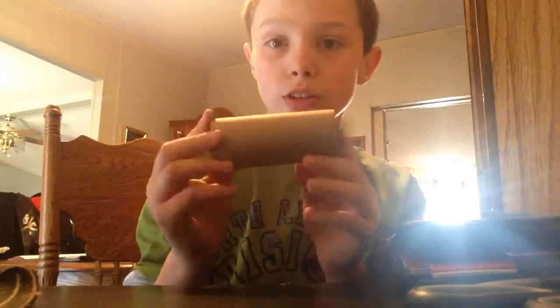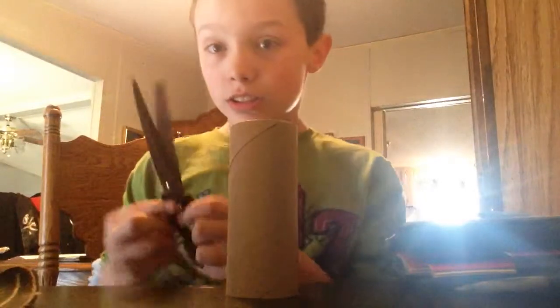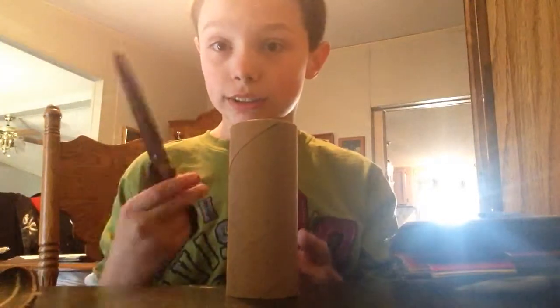So basically what you're going to need is a tube. Right here I have a toilet paper tube. You can use a paper towel tube and cut it in half — it depends. And then you're going to need scissors. These are just normal scissors.